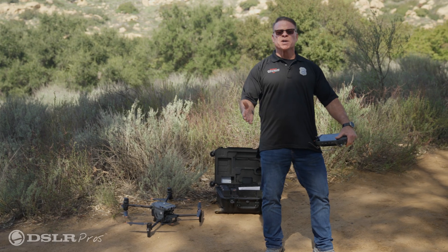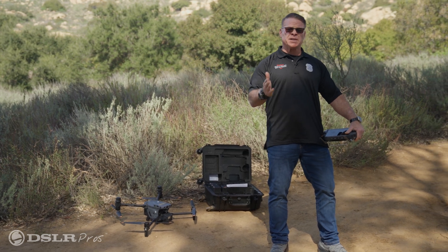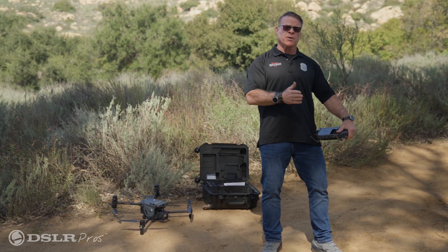All DJI drones have a dedicated return to home button on the controller, and today I'm going to tell you why. We're going to talk about the three ways to initiate a return to home with the DJI Enterprise series drones.